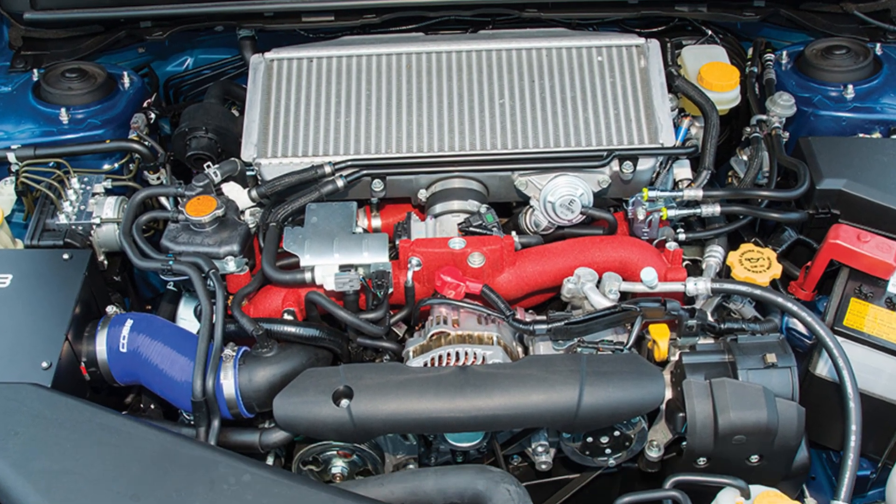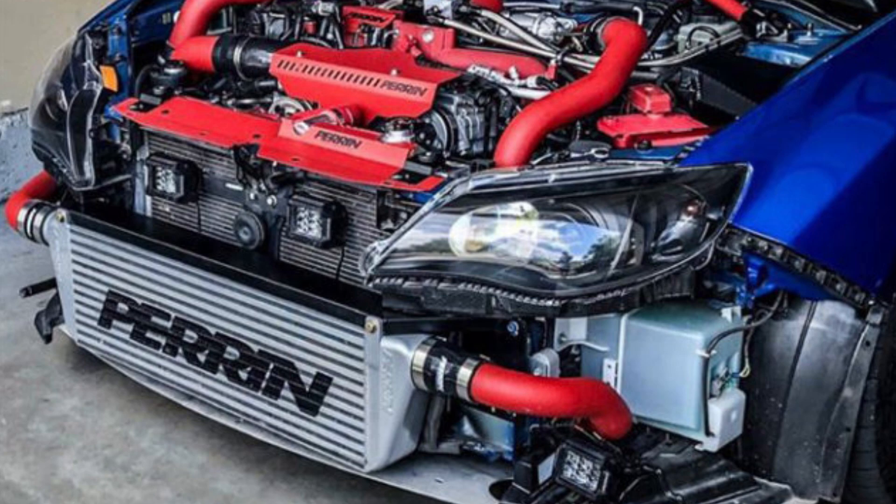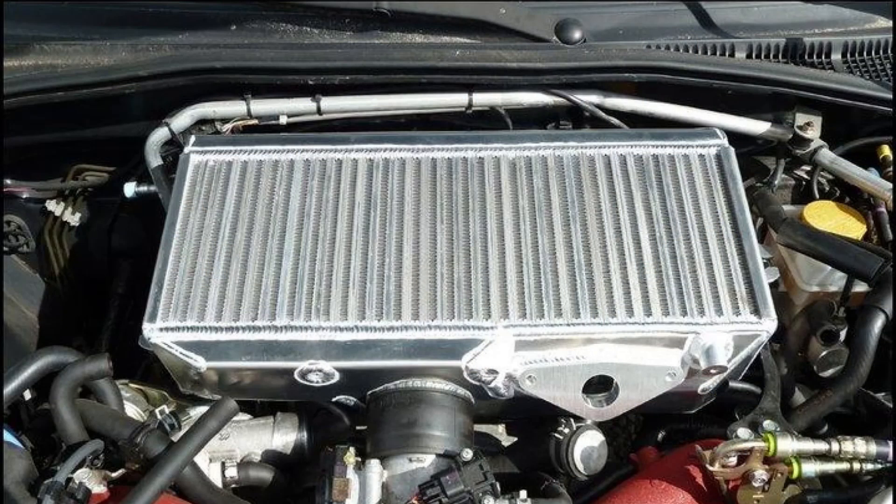Last but not least, at number five for building a 350 plus wheel horsepower EJ257, we have intercooler upgrades. Intercooler upgrades are a little more complex on the EJ257 because the engine uses a top-mount intercooler, which ultimately isn't the most efficient design for maximum cooling and reducing intake air temperatures. So really the best upgrade when it comes to the intercooler is actually converting to a front-mount intercooler setup. However, this is very expensive and can be complicated, so if you're not comfortable DIYing it, that could add further expenses for labor and installation. I'd really only recommend swapping to the front-mount intercooler if you are planning on pushing 400 plus wheel horsepower. Otherwise, if your power goals are a little bit lower but you still want better cooling, a top-mount intercooler upgrade is going to be a great option.